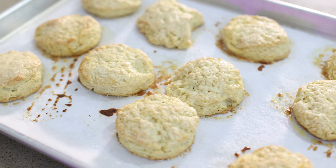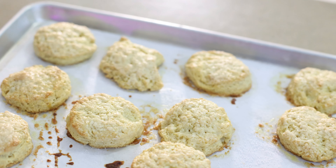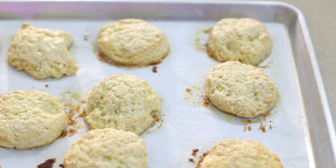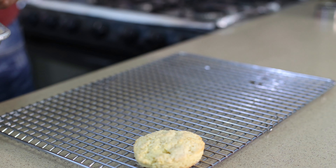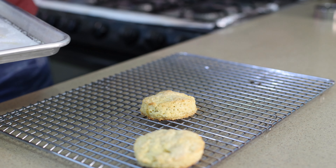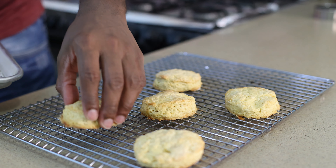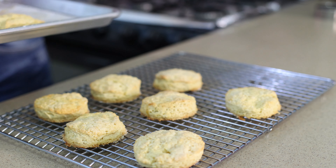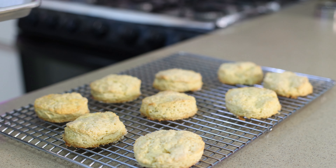Once the biscuits are in the oven, start preparing your macerated strawberries by chopping them up. You want half a cup of chopped strawberries, and add two tablespoons of granulated sugar. Toss that around and set it aside so that the liquid will be extracted from the strawberry, giving you a natural strawberry sauce.